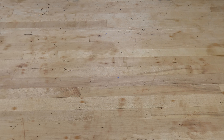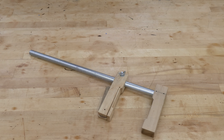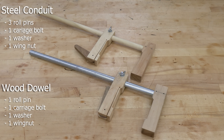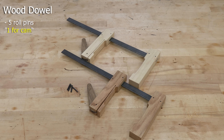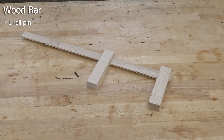Your choice of bar material also affects the hardware you need. If you decide on a round bar — steel conduit or a wooden dowel — you'll need a small carriage bolt, washer, and wing nut to lock the moveable jaw in place. If you go with a rectangular steel bar, you'll need four roll pins: two in the fixed jaw to hold it in place and two in the movable jaw to keep the steel bar from biting into the wood. With a rectangular wooden bar, all you need is a single roll pin to serve as the pivot for the cam.